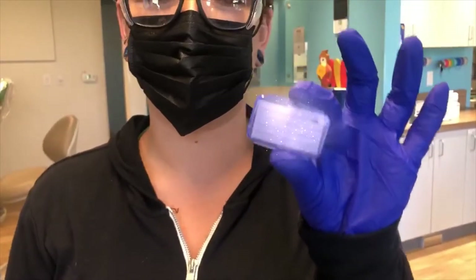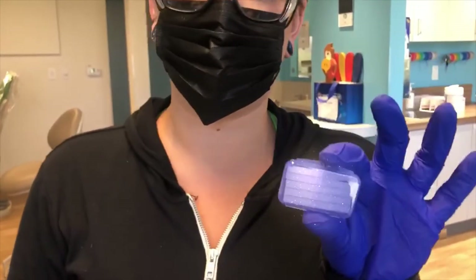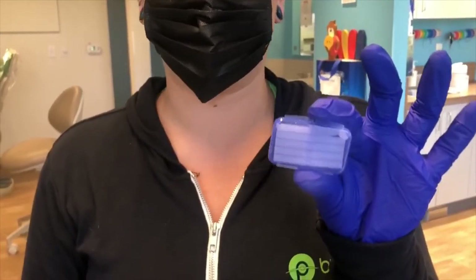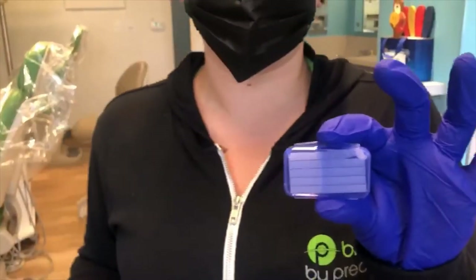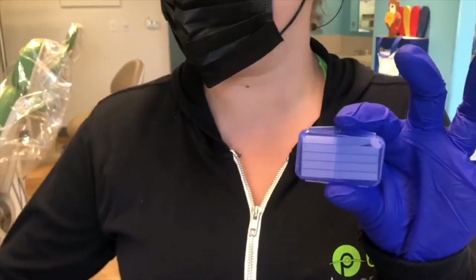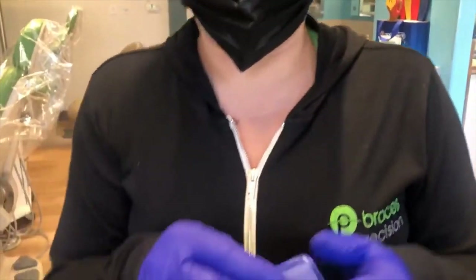This is the wax. It will help you if your cheeks start to get irritated from your brackets, or if the wire starts to poke you in the back. If you start to get irritation bumps on your cheeks, a good way to help them heal faster is warm salt water rinses. But if you need a break from the bracket, this is what you will use.